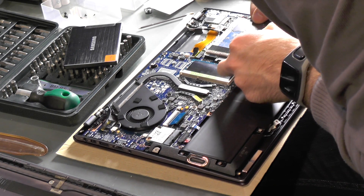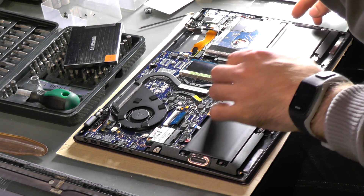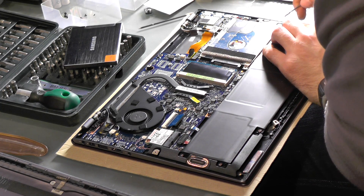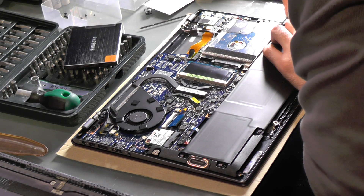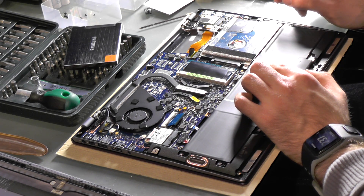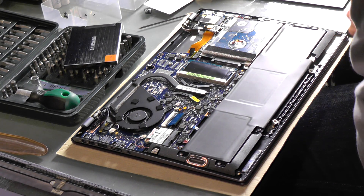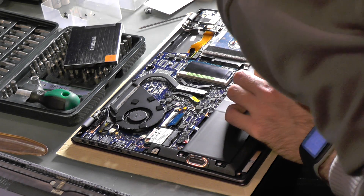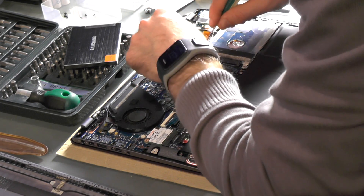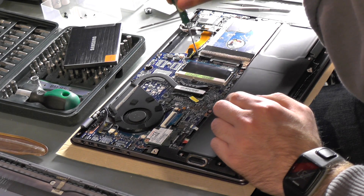It seems like there are some screws from the side holding it too, but I'm not sure if I only need to lift it up and then slide it out. I don't want to remove the battery — that would be really quite inconvenient. Then I noticed a screw right here which was holding it down tight, just under a cable. I don't have to remove the cable, just the screw — that's why it wasn't moving.